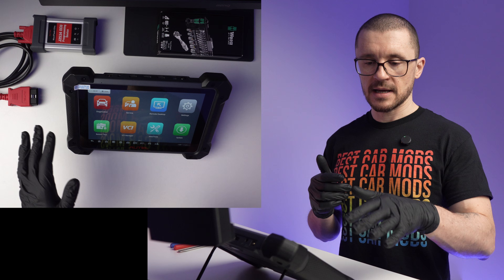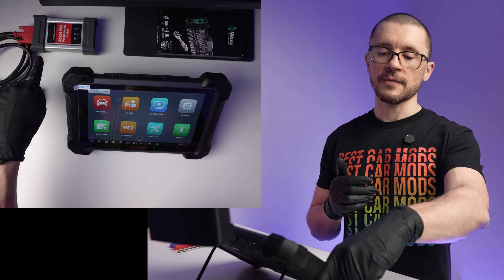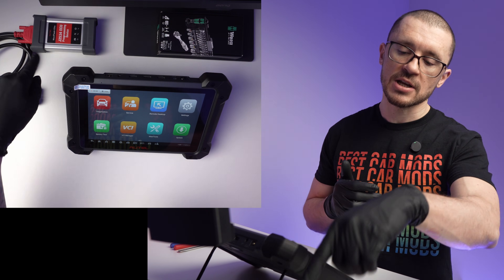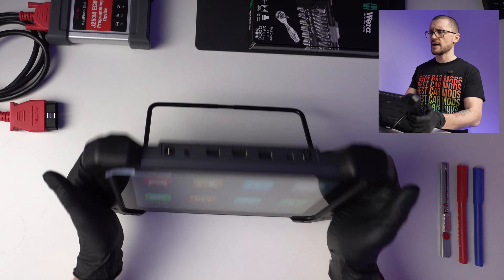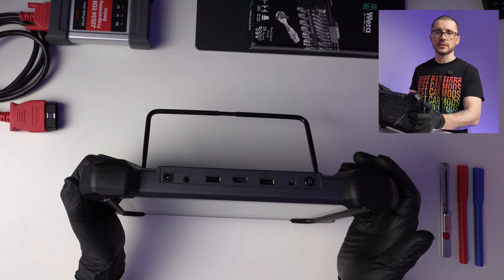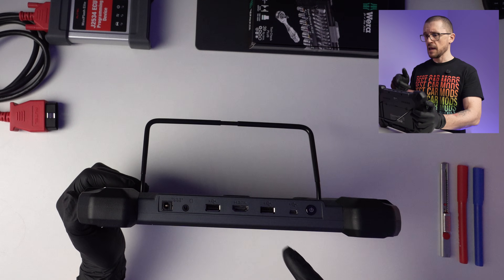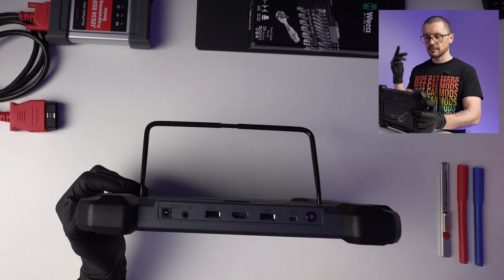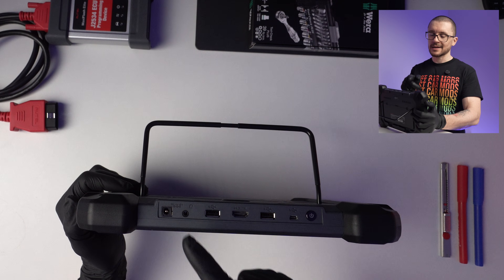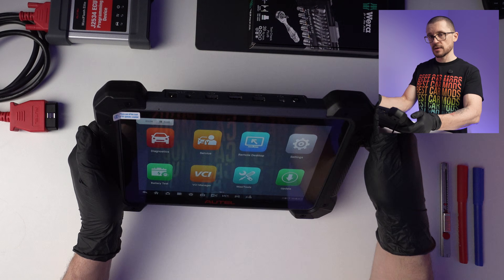The connection to the vehicle is done via Bluetooth with the MaxiFlash J2534 connector box. You get a vast assortment of connectors on the top: two USB-A's, HDMI, USB micro/mini, a headphone jack, and a 12V charging port.